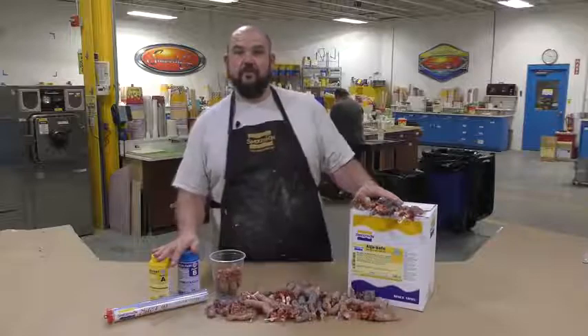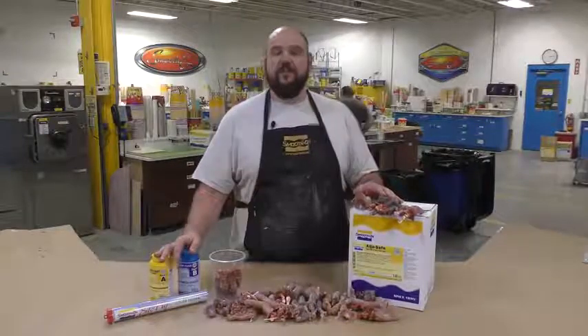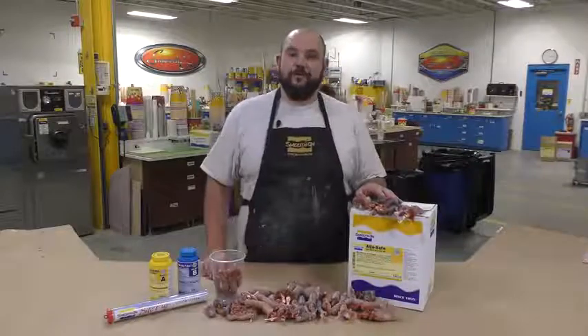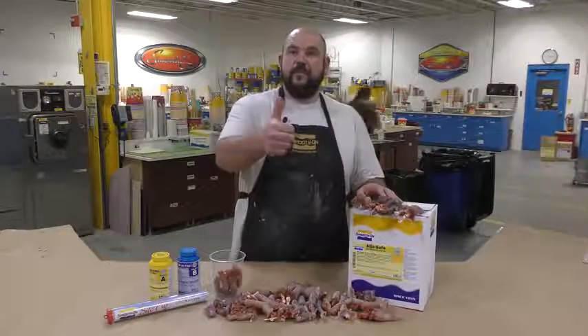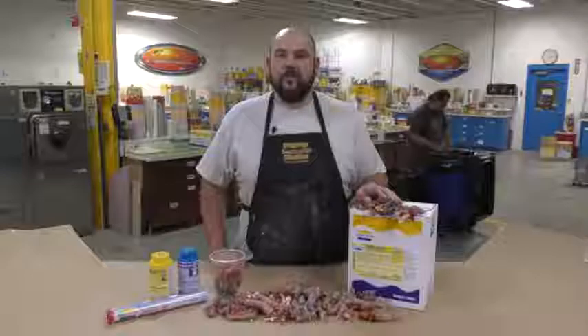Using the Algae Safe and the EchoFlex 0035. If you have an idea about what we should do next, please let me know down in the comments below. If you like this video, hit the thumbs up button, and to keep up with our latest mold making and casting videos, remember to subscribe.